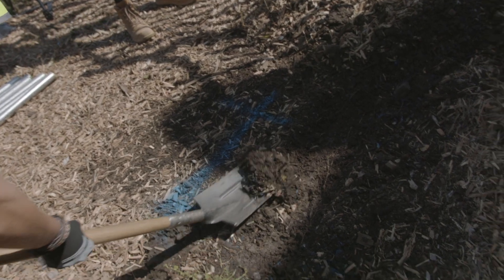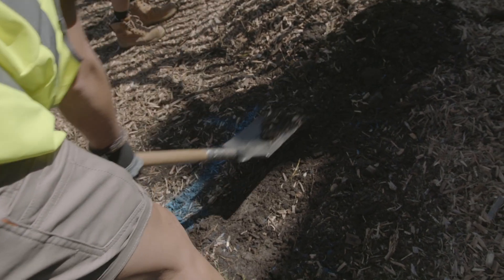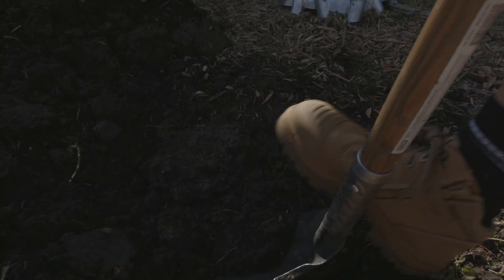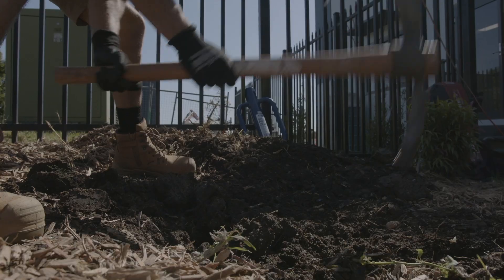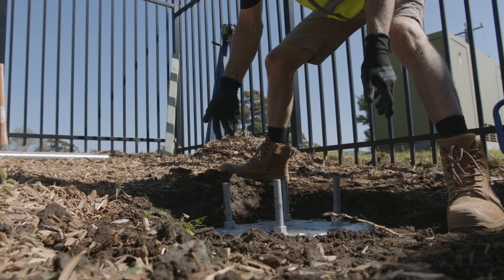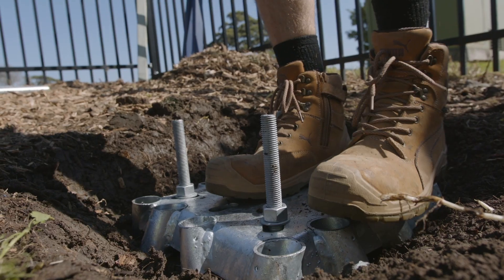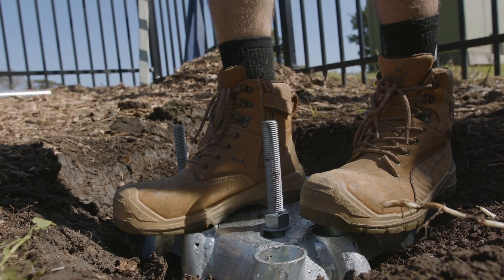Mark out a 24 x 24 inch square, then excavate down approximately 4-6 inches. Place the foundation plate into the hole, ensuring it is roughly level and squared off into its surroundings to meet project specification.